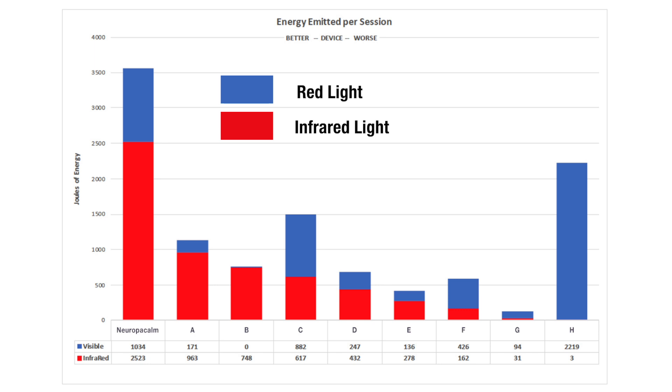Take a look at this diagram. As you look at the horizontal axis, you'll see all the different brands that were tested. Neuropocom is the unit that we carry and use on our patients — the reason will become obvious in just a moment. The identity of the other brands has been concealed for obvious reasons.